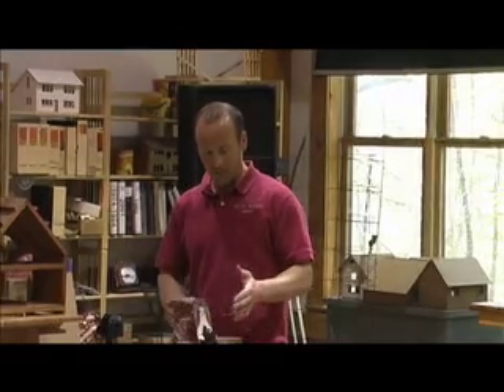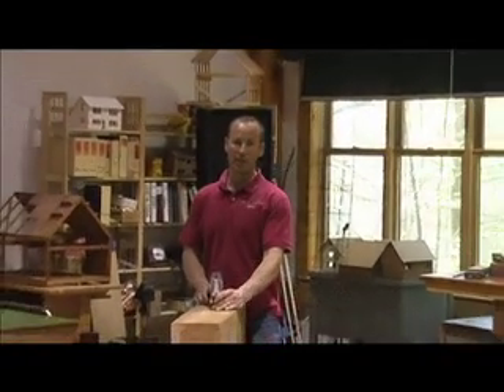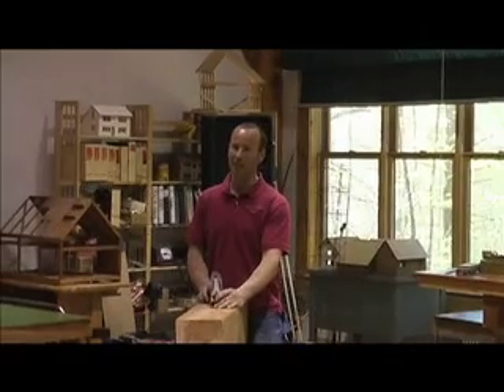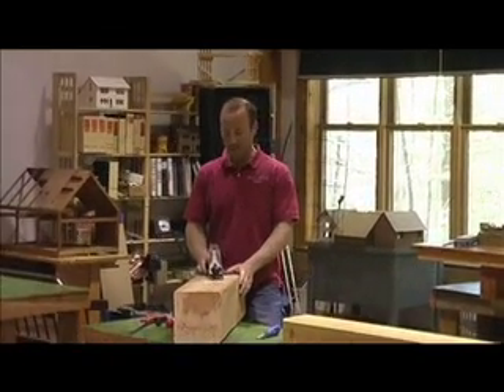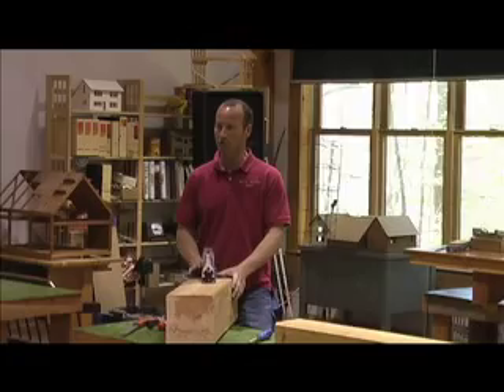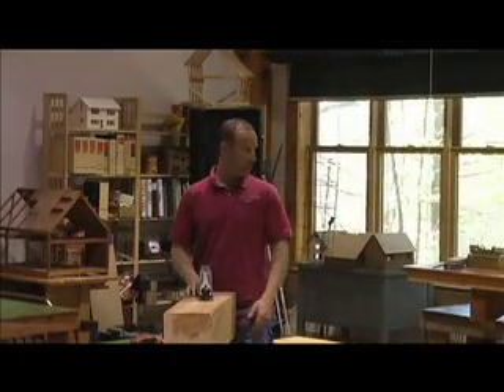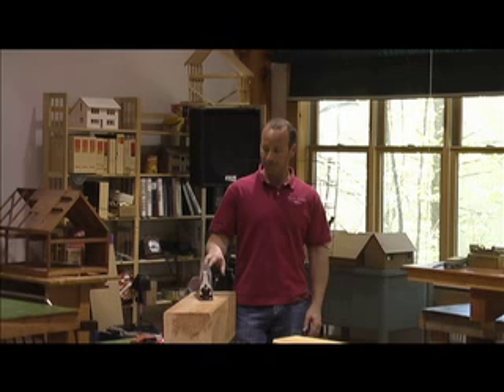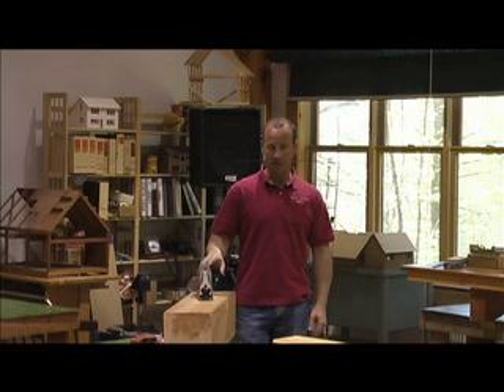I have almost exclusively used hand planes in timber framing — that's my important background. I do a little bit of other types of work, but certainly the vast majority of what I use a hand plane for is many different aspects of timber framing. For that reason, I mostly use bench planes, specifically the number three and the number four bench planes, which are typically thought of as smoothing planes.